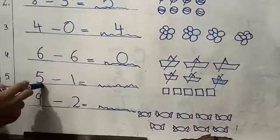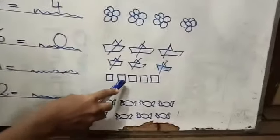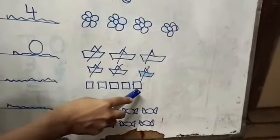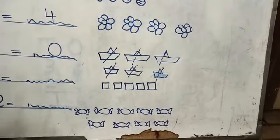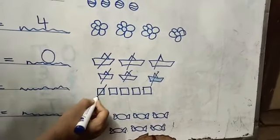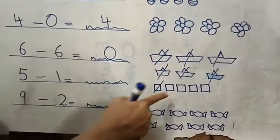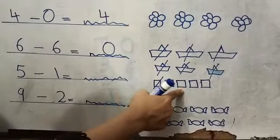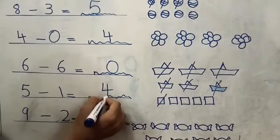Five minus one. These are five squares here — one, two, three, four, five. Five minus one. So we will cut one square. How many left? One, two, three, four. So five minus one is four.